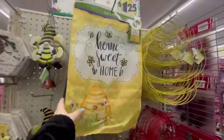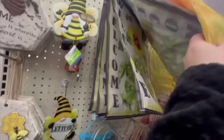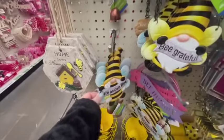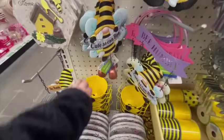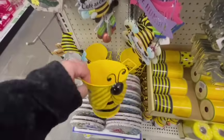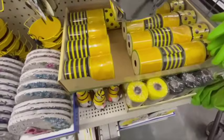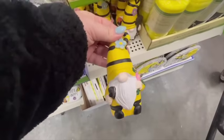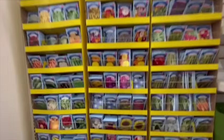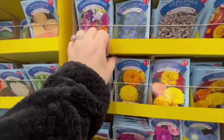Right off the bat, I saw this new section that has all of this super cute bee-themed spring items, and a lot of it also has the little gnomes, which I think are super cute. They had garden flags and little hanging metal signs. I absolutely love this bumblebee bucket — I was thinking for a spring baby shower that would be adorable. They also had bumblebee ribbon, some stepping stones for gardens, and a huge selection of seeds including flowers and veggies.